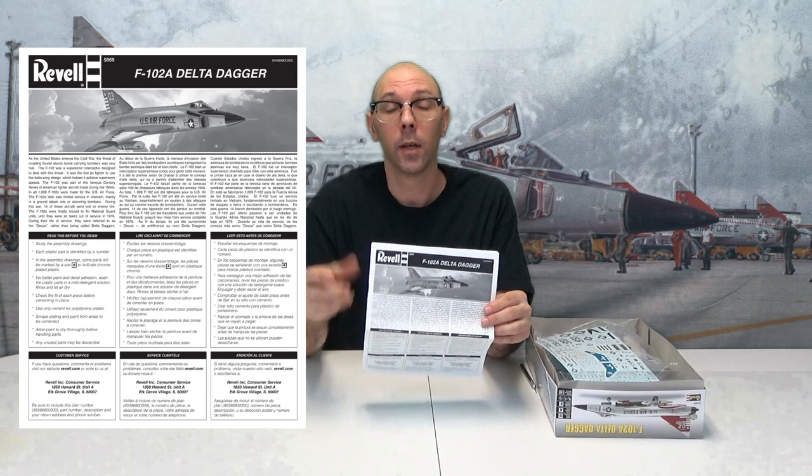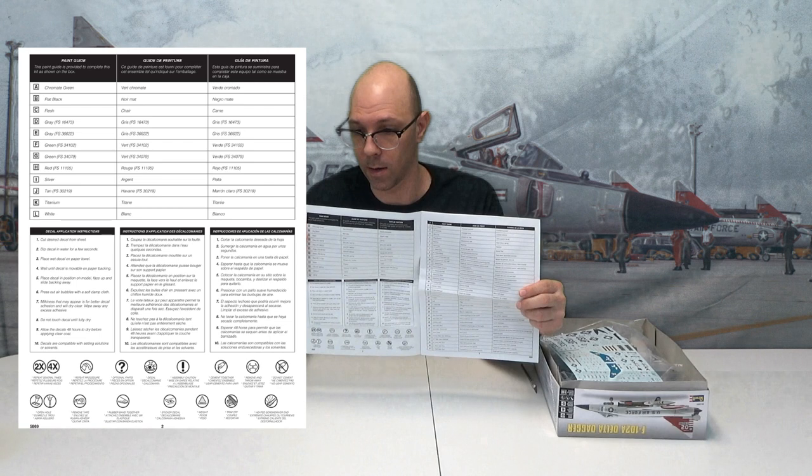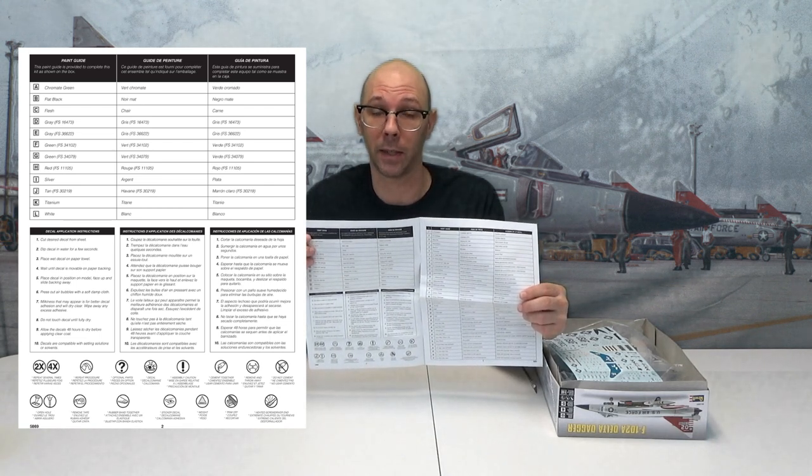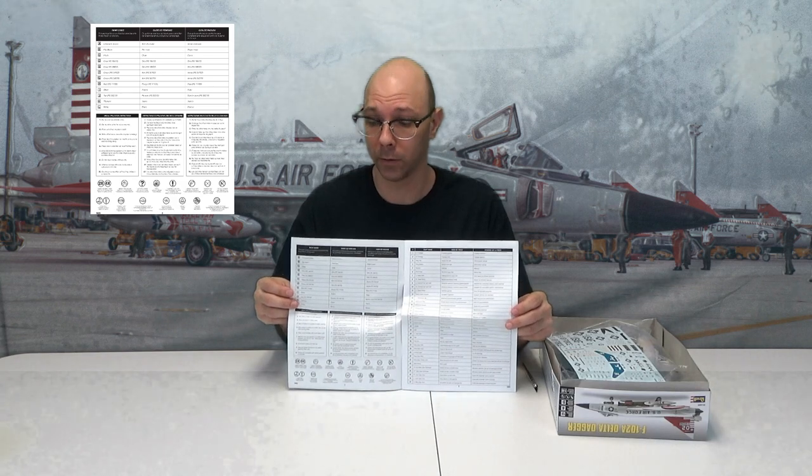Here are the instructions. If you want to learn a little bit about the plane, just read this — it's going to tell you all about the F102A Delta Dagger. On page two we have our paints. Starting with A, chromate green — very popular color back in the day, not so much anymore. B is flat black. C is flesh colored, probably for the pilot. We have two grays, D and F. Also has two greens — probably a light and a dark to camouflage the plane. Color I is silver. J is tan. K is titanium — that probably goes for the engines as it always does. And L is white. It also tells you how to apply the decals and gives you all the symbols at the bottom.